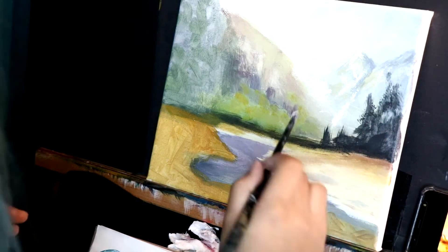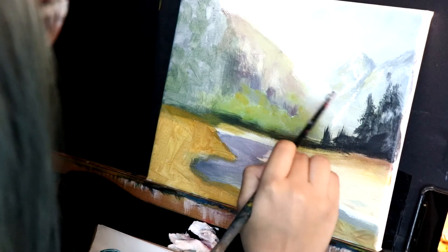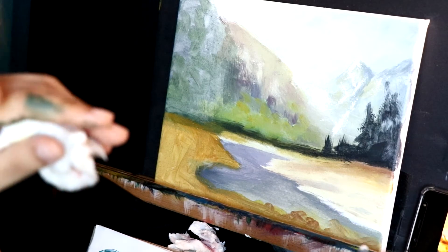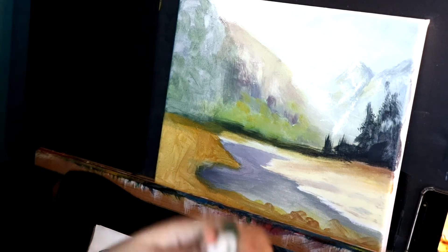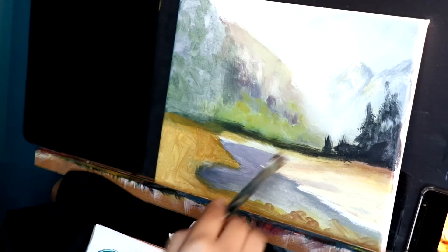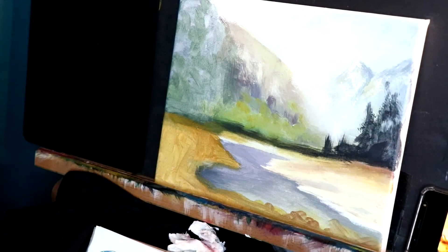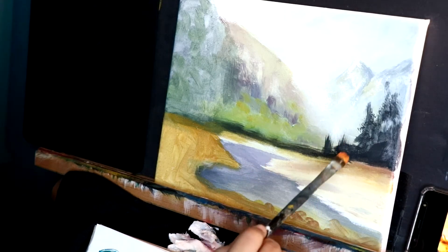I'm just scratching on my canvas with white from where the sun lights — the scratching will give you a very nice texture. Now let's go for some trees over here — we have some yellow and some orange. Obviously orange is just yellow and red. Next we're going to go for this — there's a tree over here, that's why I left a gap between these two trees.